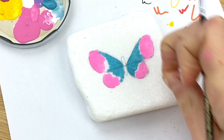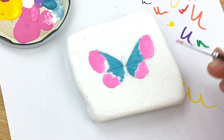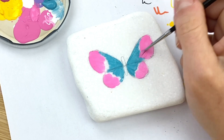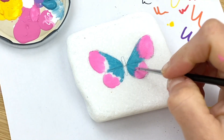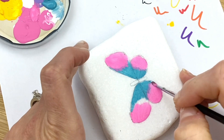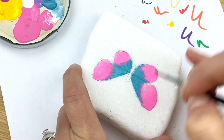Don't worry about seeing the pencil lines through your paint, because we're going to use our black paint pen over that — you won't see those when it's done. We're going to blend in between these colors just a little bit. I'm going to work my pink on here first, right along that seam line, dabbing it. You want to try to keep your brush the same way, so I've got teal on one side and pink on the other.